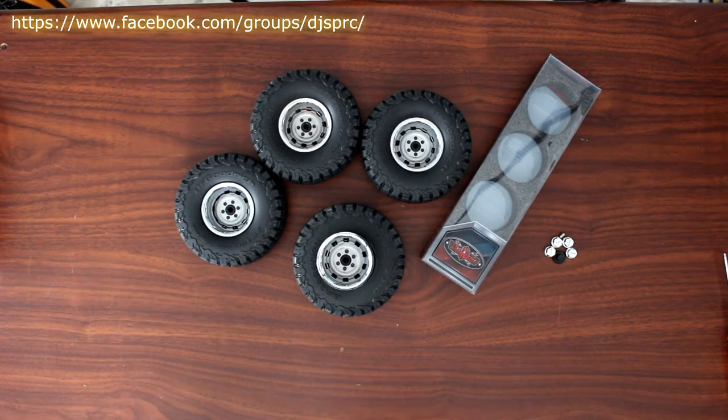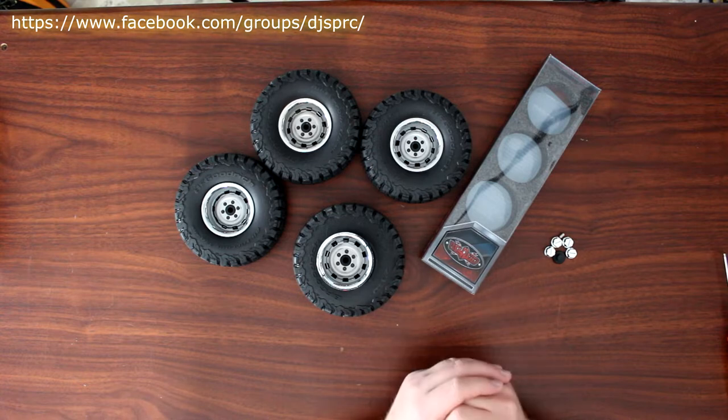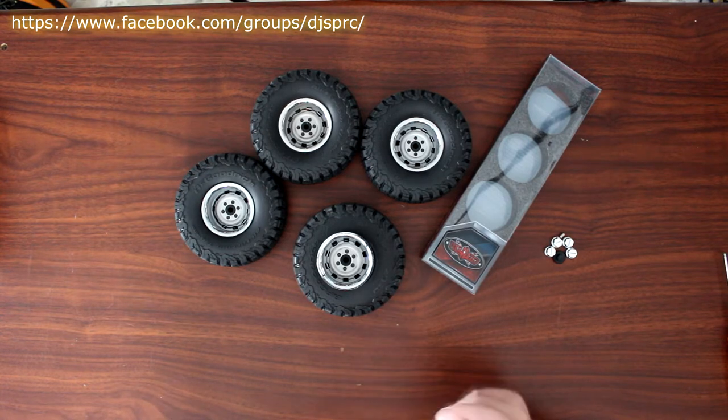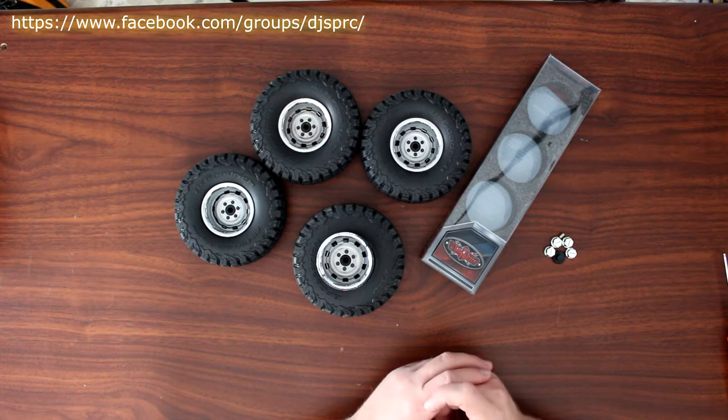Welcome to a new video by DJI SPRC. Project Cherokee is getting its first upgrade. I have a set of RC4WD rims that's going to go on the Project Cherokee. This video is brought to you by Great Hobbies, www.greathobbies.com — check out their website, they're awesome.